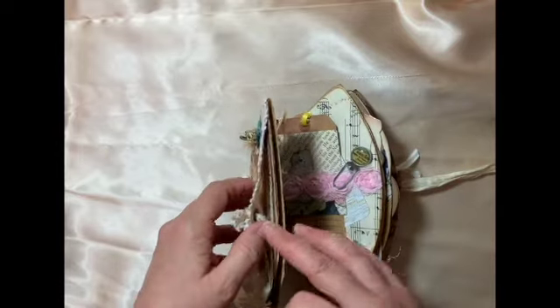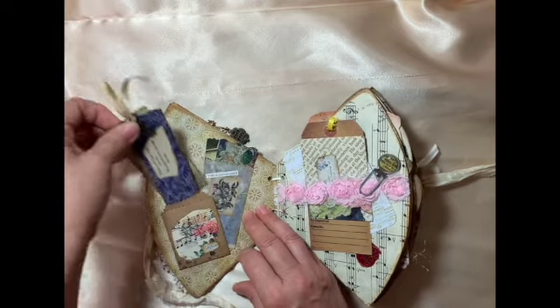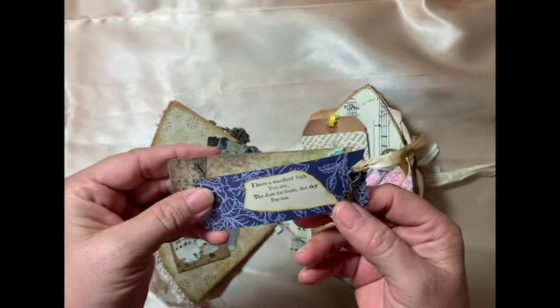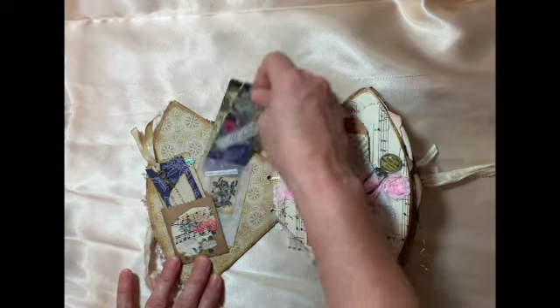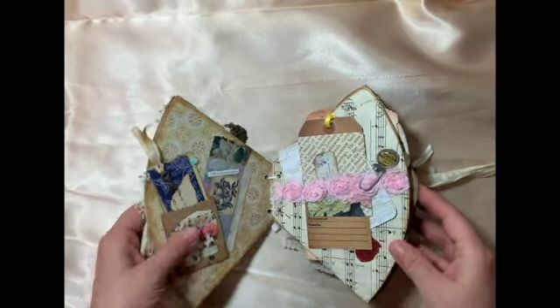Here I have some little bags I made as little tuck spots, and then I made these little journaling bookmarks — you can journal on the back. There's a little key charm here and they just tuck right in. That's a little glassine bag decorated, and you can journal on the backs of those too, so there are little tuck spots.